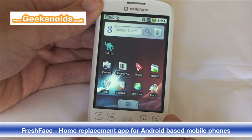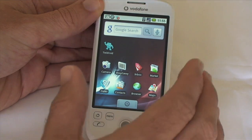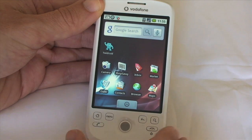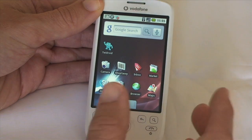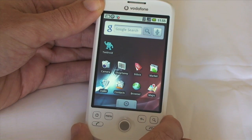Hi everyone, this is Dave from geekanoids.co.uk, and today I'm going to bring you a look at the new Fresh Face Home replacement for Android-based handsets. When T-Mobile launched their version of the HTC Magic, they renamed it to My Touch 3G, and they also teamed up with this company to develop Fresh Face. The good news is that this app is available free in the Android market, and it works on the UK version of the HTC Magic as well.